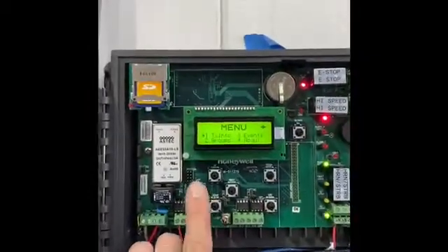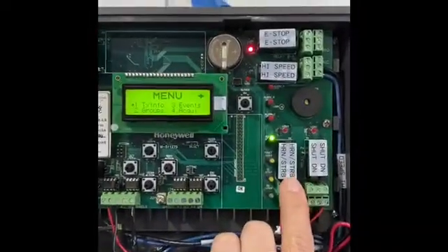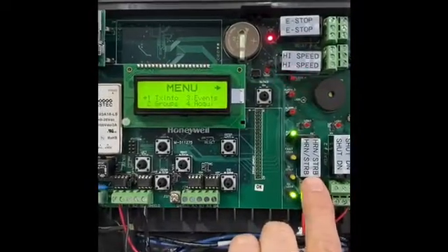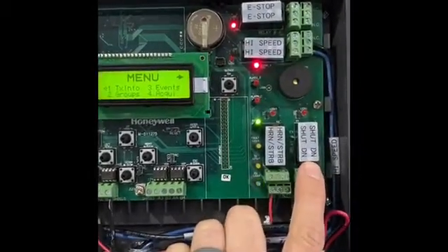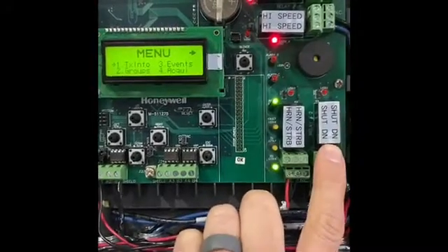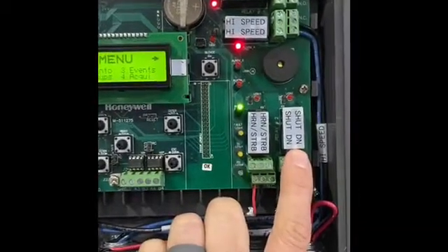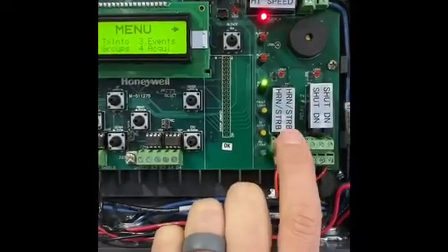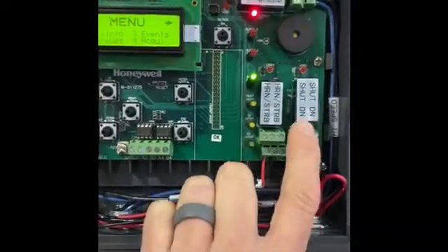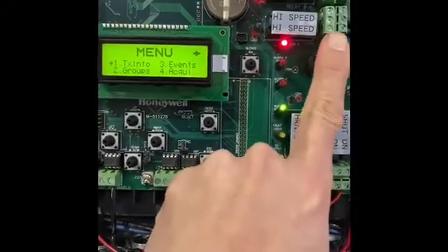Looking at this control board and the buttons — enter and exit — we've got our relays. This is our horn and strobes, which we want set for alarm B, which is a high level and tells everybody to get out. This shutdown is for the process equipment, and we want it on that high level as well, but we want to give it a time delay so that it will shut down if this hits and they have a minute to clean it up. And then this is high speed for the fan, which is the signal to our VFD.